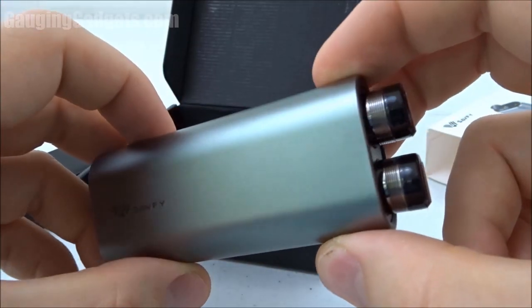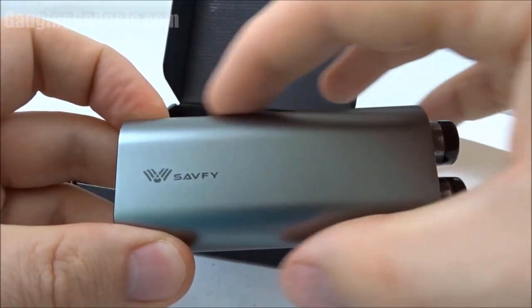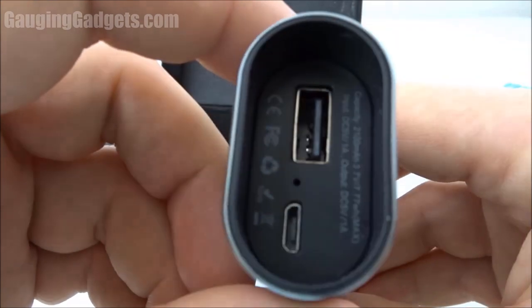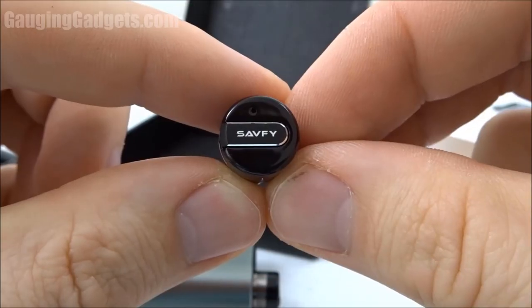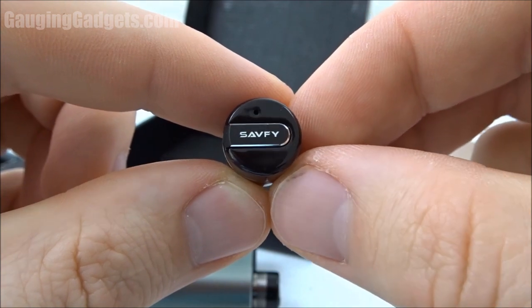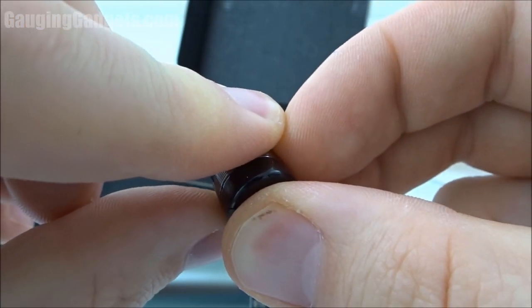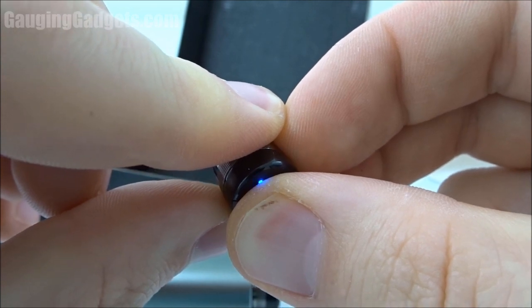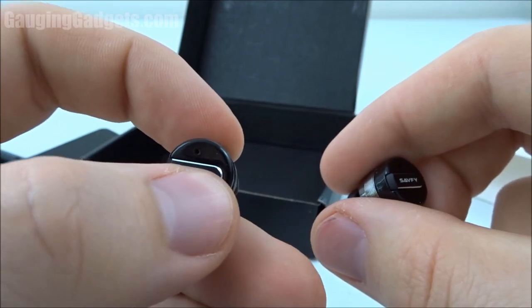Right off the bat I'm pretty impressed with the size of this. It's maybe an inch and a half wide by maybe four inches long, and it's not too bad for something that's going to charge the headphones as well as act as a power bank. To turn on the headphones we simply long press the logo until a blue light turns on — this logo right here is actually a button. We'll do that with the other earbud as well.